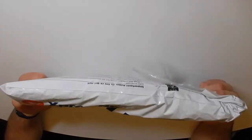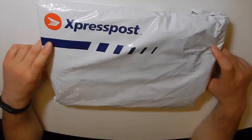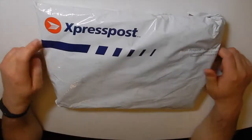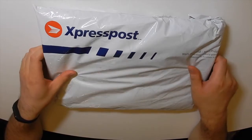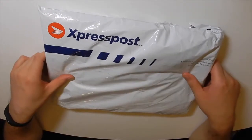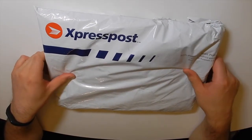Hey guys, what's up? It's Mr. Chow here. We've got another jersey opening for you. This is a QMJHL jersey — the Quebec Major Junior Hockey League. I'll give you guys a second to guess what team it is and then we'll open it.